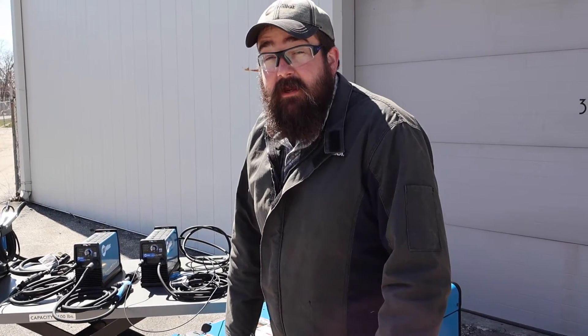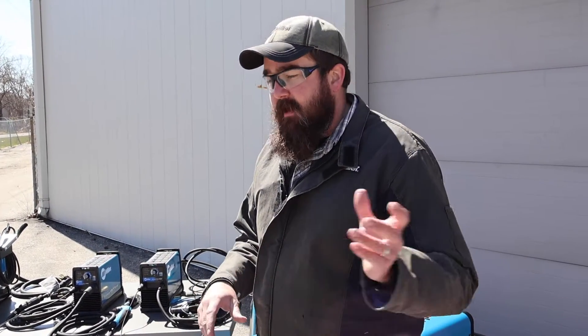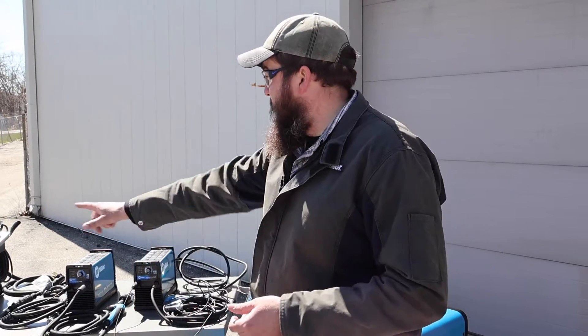Hi, I'm Andrew with Baker's Gas, and we're here today with Miller Electric Spectrum Series Plasma Cutters. What we're going to do today in this video: we've got the brand new Trailblazer 330 AirPak. We're going to power all three plasma cutters off the AirPak — air and power — and we're going to test cut all these things. I'll talk about what they're recommended to cut and how well they do cut. Link down below and we'll link our other videos; I've got a video on each one of these units. Let me get the 375 set up and we'll get started.